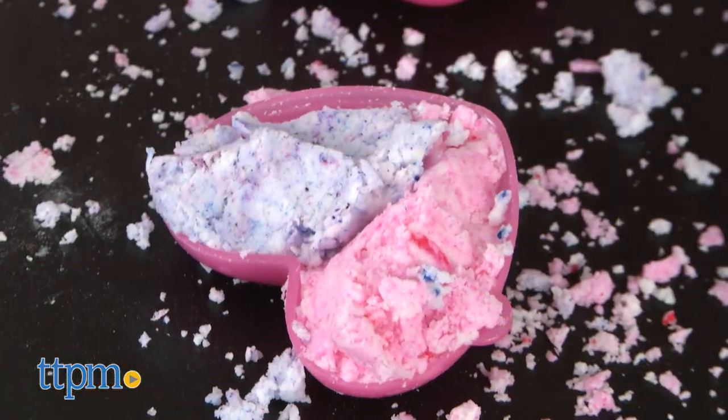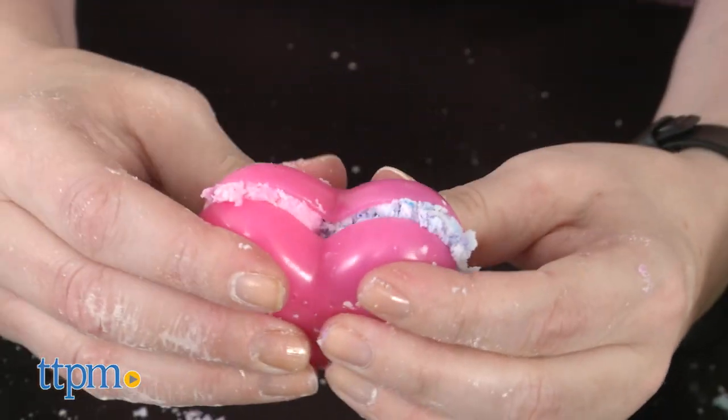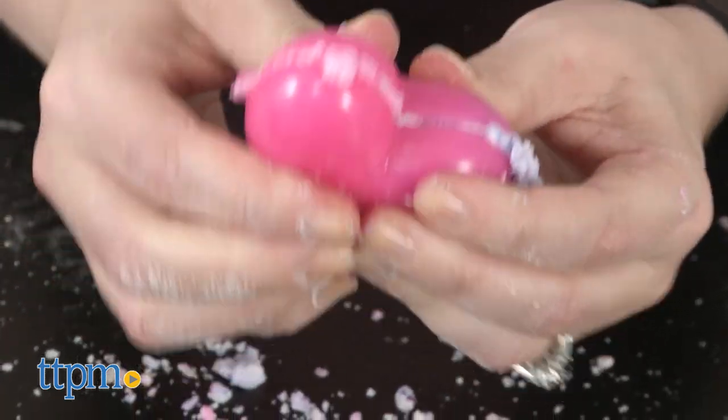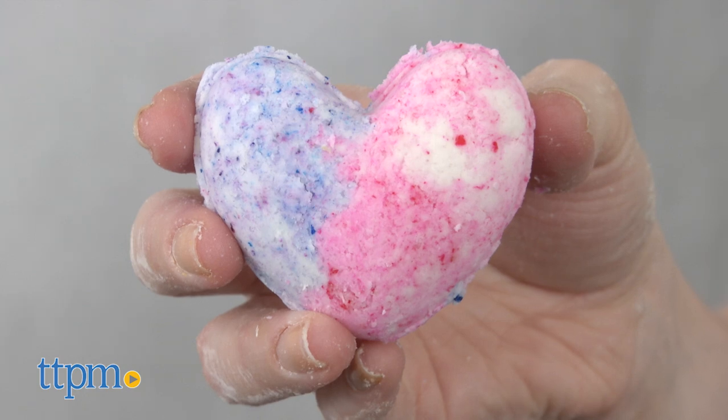Fill both sides of a mold with powder. You can do all one color or mix and match the colors to create a bath bomb with colored layers. Press both sides of the molds together to stick both sections of powder into one bath bomb. Then remove the bomb from the mold and let it dry for 24 hours.